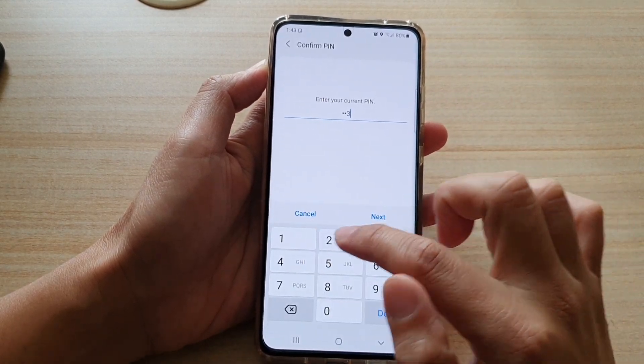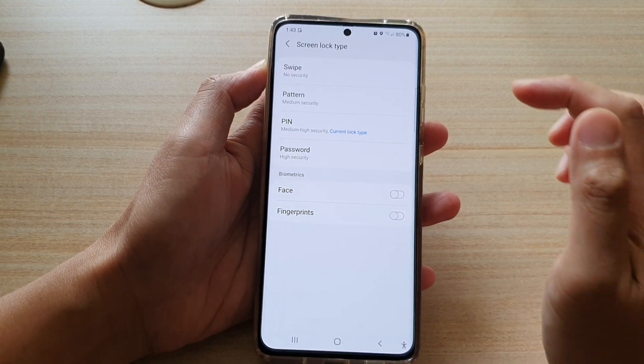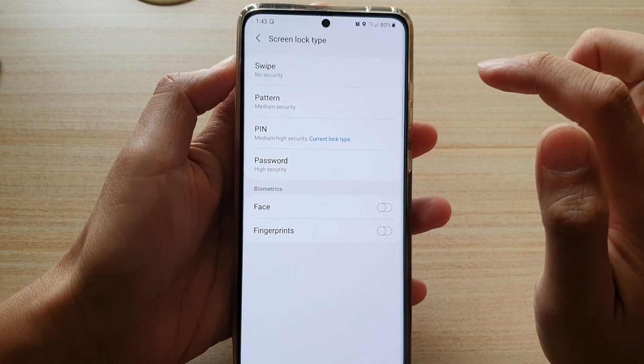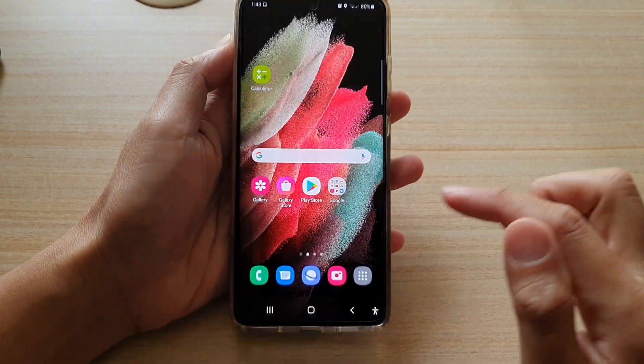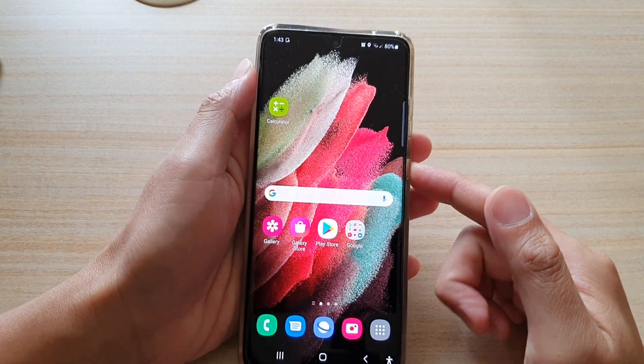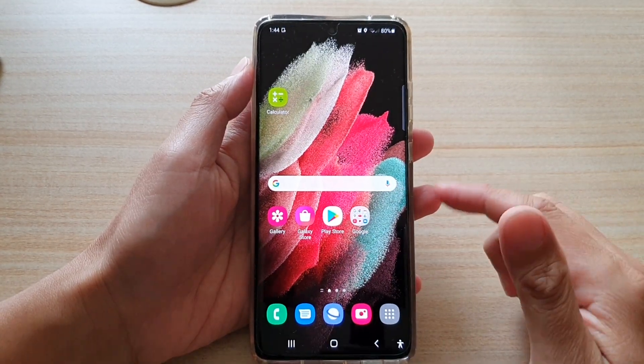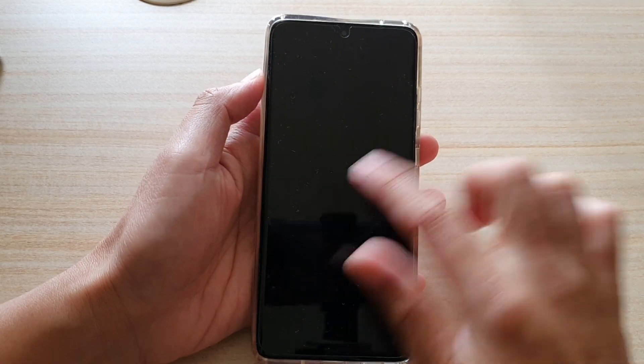Enter your current PIN or password, then choose Swipe — No Security. Tap on the home key and you are done. Now to go to your home screen, you just have to swipe, and that will take you directly there.